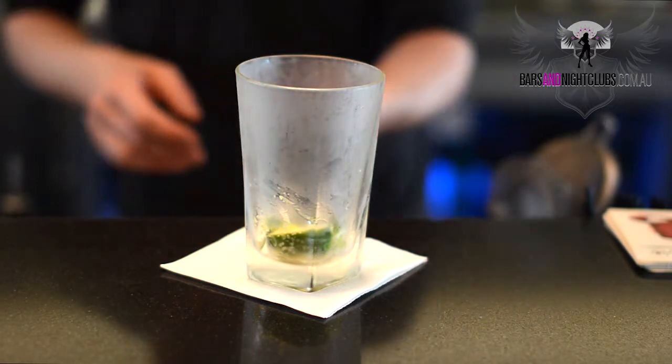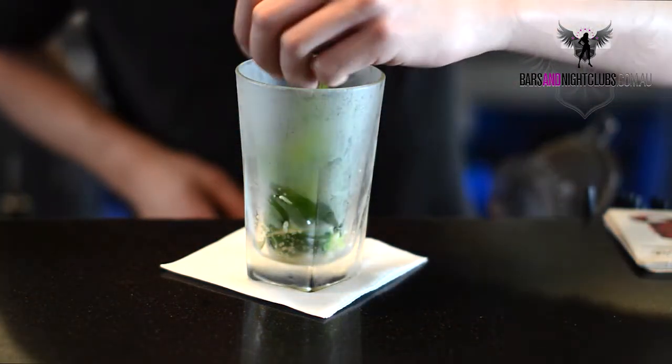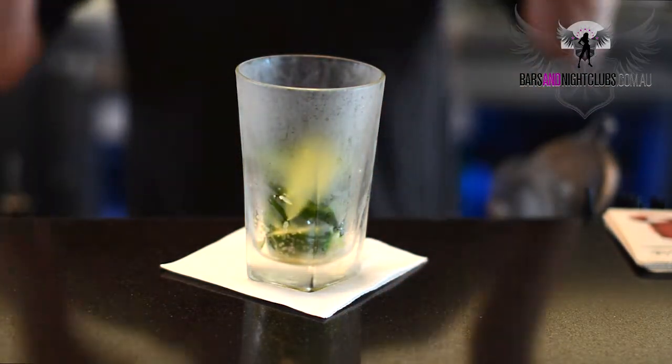We're going to add a healthy handful of mint leaves. We're going to clap them basically to release the flavour.